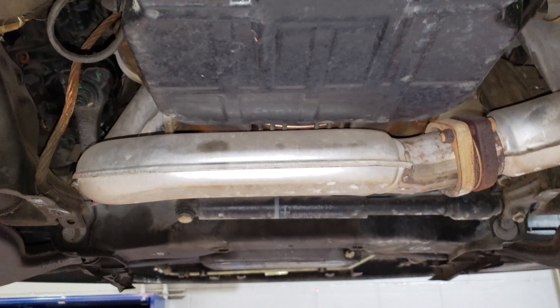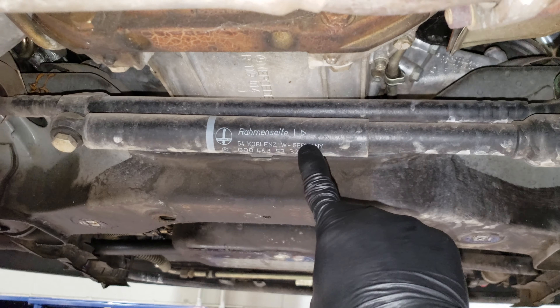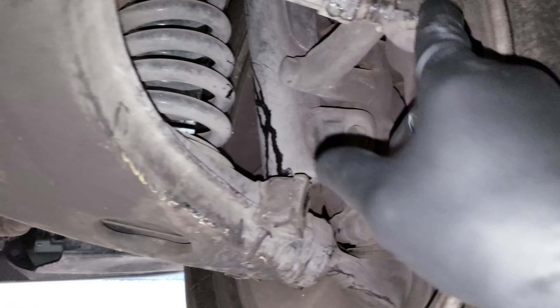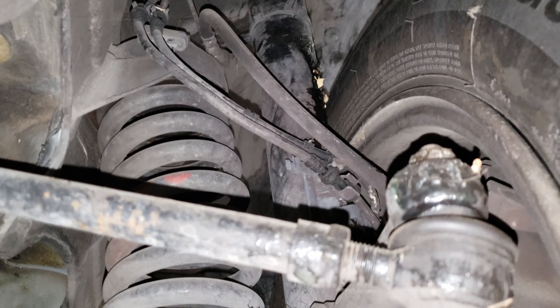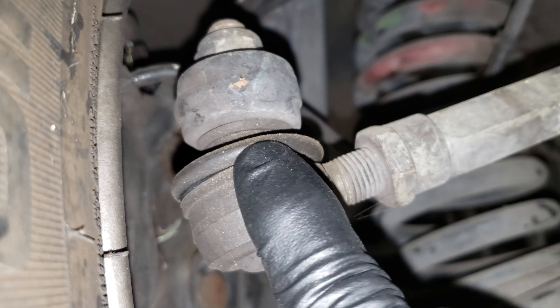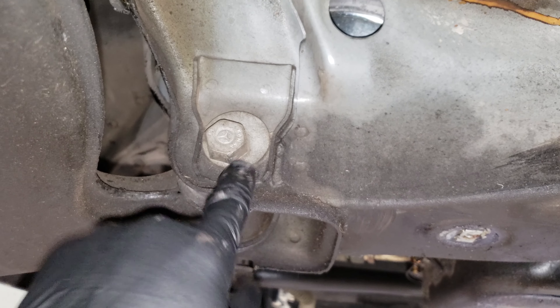Everything is insanely clean on the underside of this thing, I couldn't get over it. The steering shock is not even leaking — look at that, those things usually leak like nobody's business. None of the linkage, none of the boots are torn. I don't even see anything wrong — the lower control arm bushings are in good condition. The boot for the shock up there is pretty torn, and so is the other one, but the outer tie rod boots aren't cracked or torn and the ball joint boots aren't torn at all.